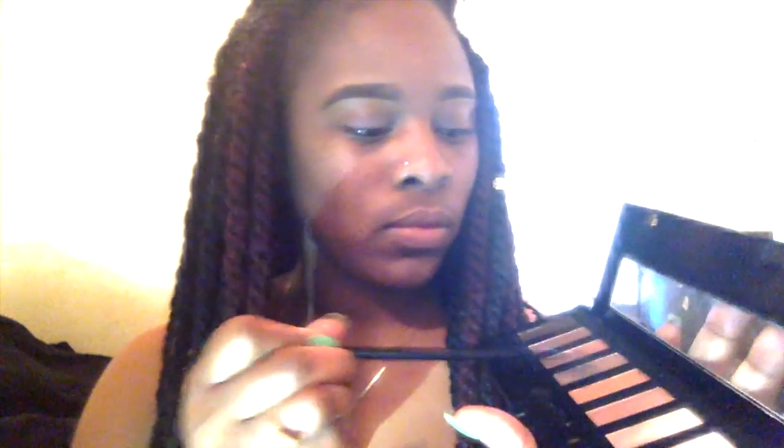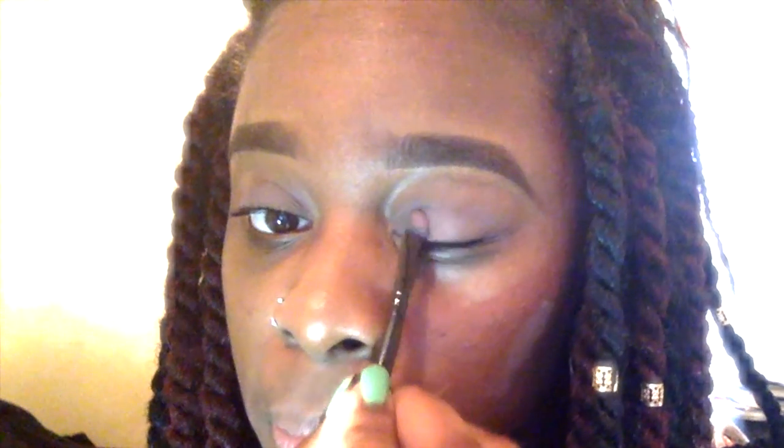I'm going to start with the nude palette and with my eyeshadow brush I'm going to go inside of the nude palette and take a plum-like color and apply that to the top of my lid. I'm going to pat it into my lid so the color can stay and last longer. I'm going to continue patting on more of the color just so it can give my eyes a pop.